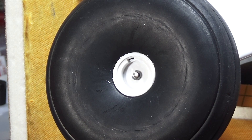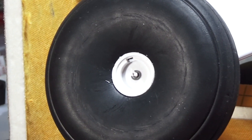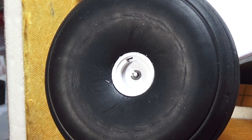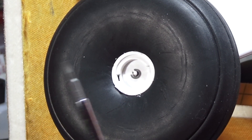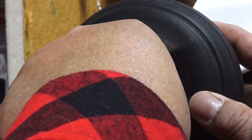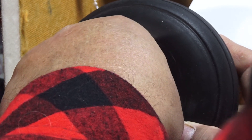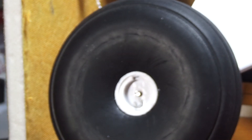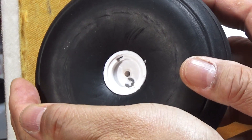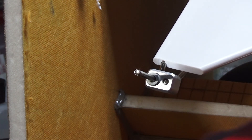Now that you have the cap off, how do you take that E-clip off? I know a lot of you guys know how to do it, but for those who don't: I just use a screwdriver, put it on the top part of that E-clip, and it comes right off. Be careful — don't lose that E-clip. That would be horrible.